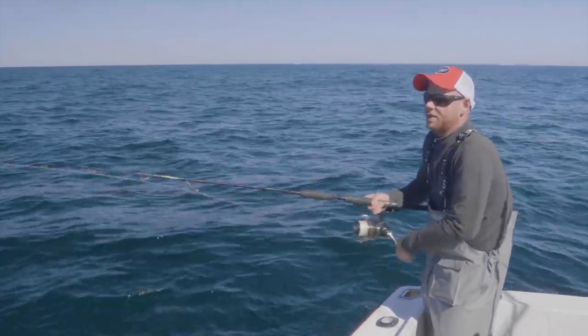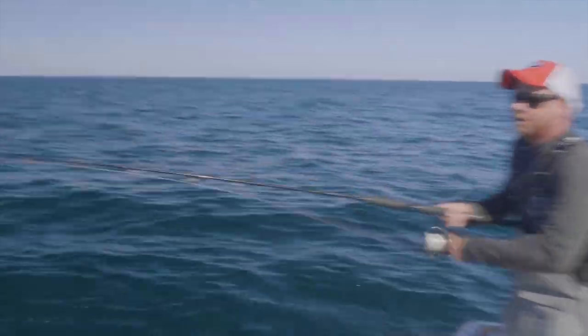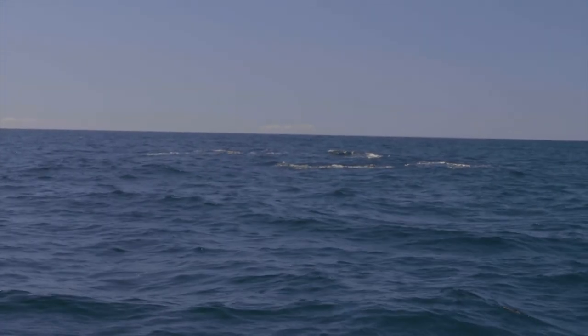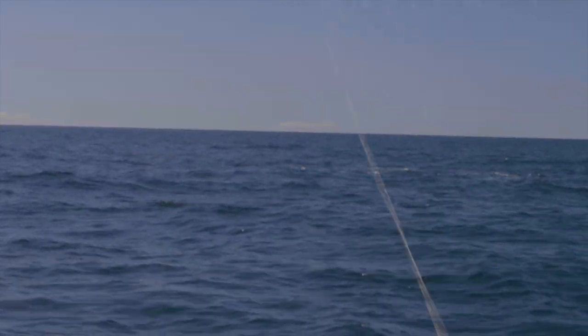Tunas are just jumping right there — I'll see if I can do that. And I'm right in there, right in there.